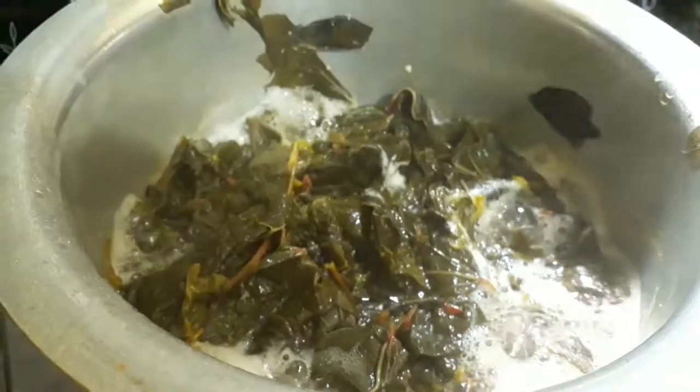Pressure cook it for about five to six whistles till the mutton gets tender. On the other side, let's boil the leaves. I think it's almost done — the water has been evaporated and the leaves are very well cooked. Now let's blend it with a hand blender to make a thick paste.